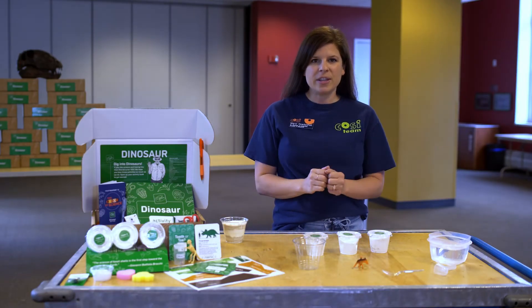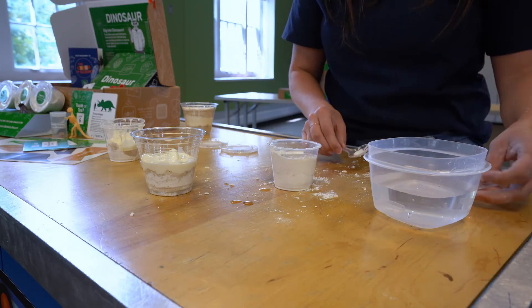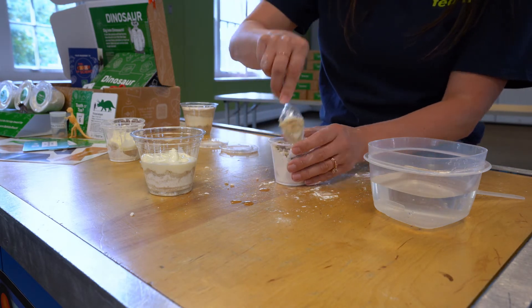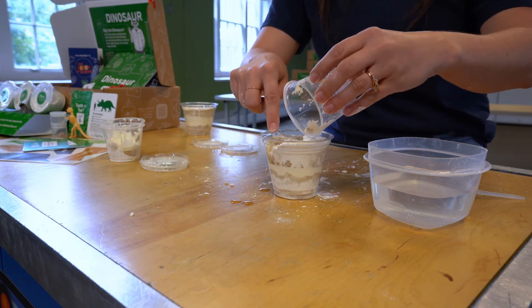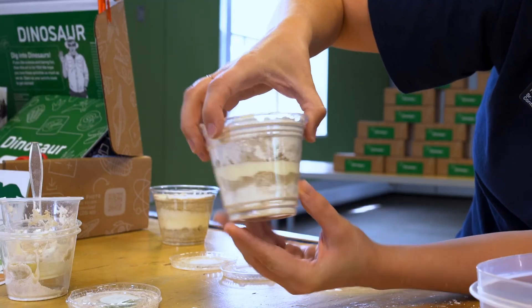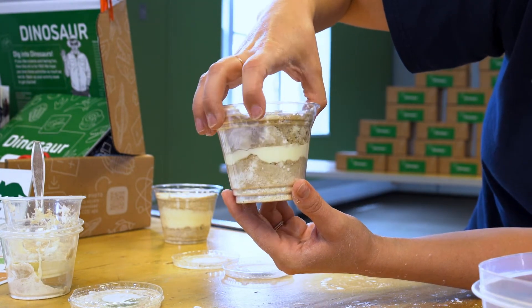Now, imagine that there is a volcano near the beach. What happens if a volcano erupts? Go ahead and mix one tablespoon of water into the layer three mixture. Mix it well with your plastic spoon and pour the mixture on top of the dinosaur. This represents ash from the volcano and it buries the dinosaur body even deeper. Take a look at your container — do you see three different layers? Place your cup in a safe space and let it dry out overnight.